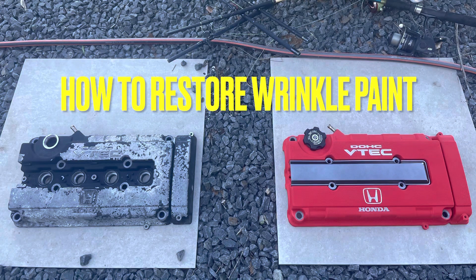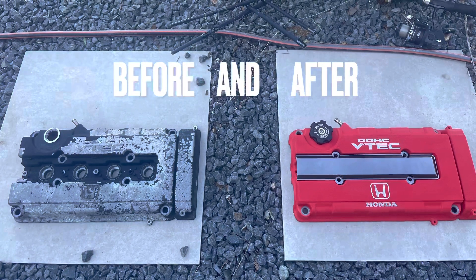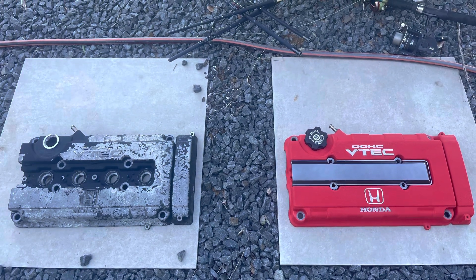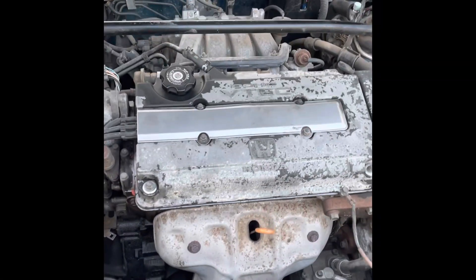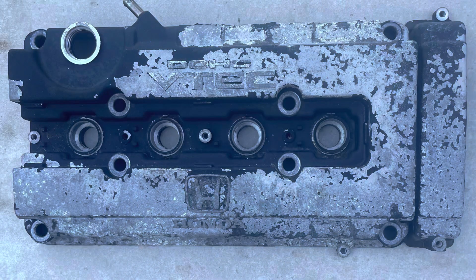Welcome to my channel. For this video I'm going to show you how to do wrinkle paint for the engine cover like this one, especially for the Honda. We're gonna bring it back to the factory finish.